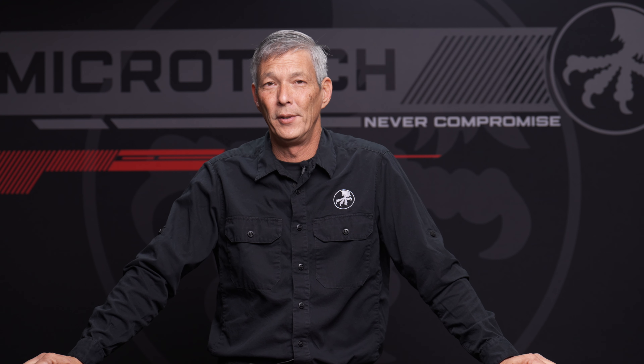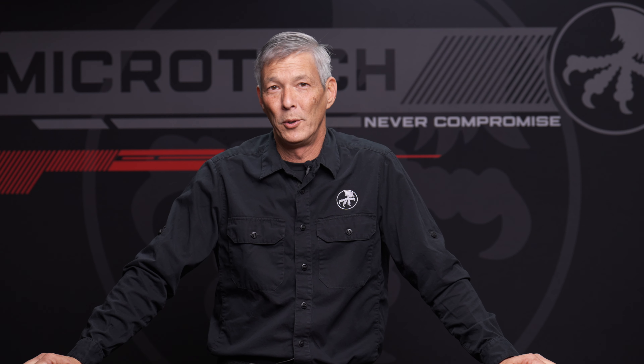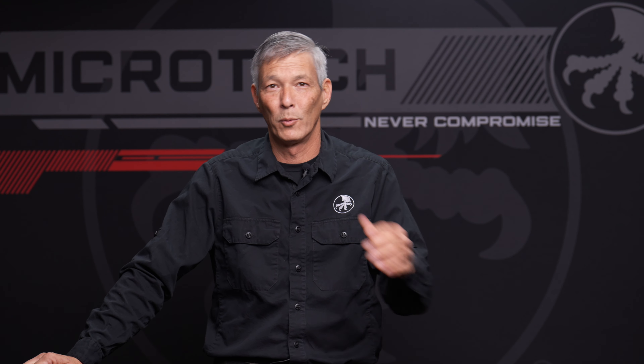I hope you guys enjoyed that sneak peek of the zero blade play Microtech that's going to be coming this year. Hope you guys have a great week — I appreciate everyone that follows the channel. Hope you enjoyed that Victrix series; I had a great time with that. You guys take care, we'll see you on the next one.